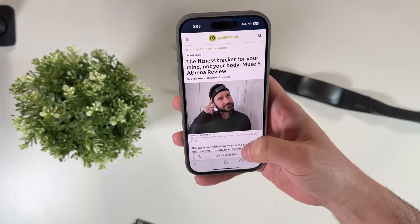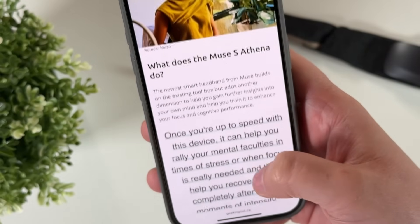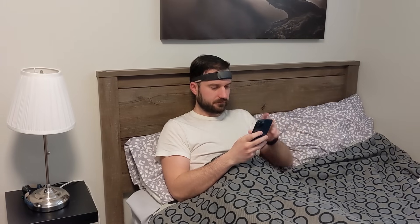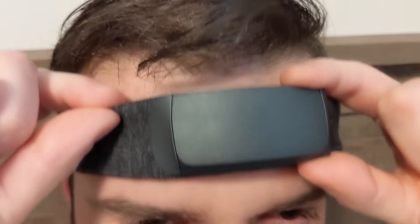I've done a deep dive on my website, geekingout.ca, on the smart headband, so if you want to know more about this device and how it can help your sleep habits — which is a huge part of what the Muse S Athena can do — as well as improve your meditation techniques, make sure to check out my full review.